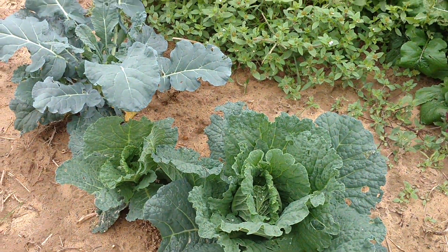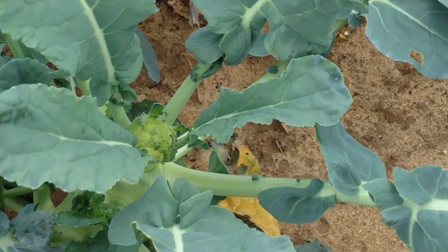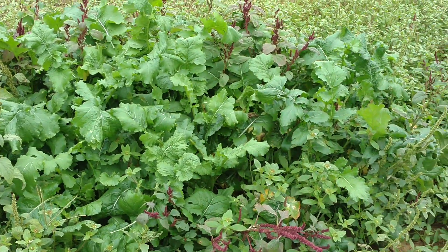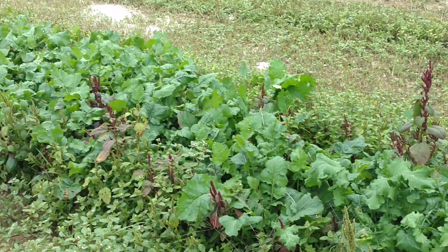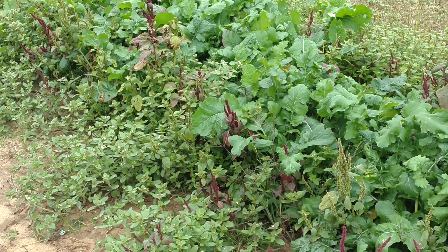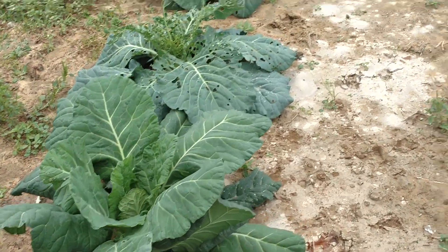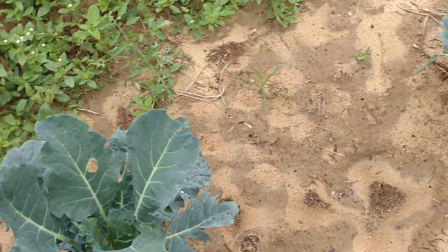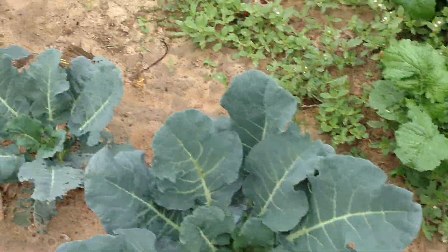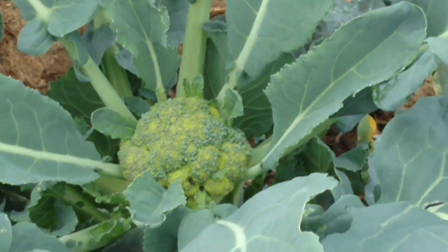This is some formal cabbage - I forgot what it's called - and here's another Champion collard green. Some broccoli, a little baby broccoli coming on. Over here are weeds and turnips. I'll cut those turnip greens and cook those soon. Here's some more Champion collard greens, and here's another head of broccoli coming on.